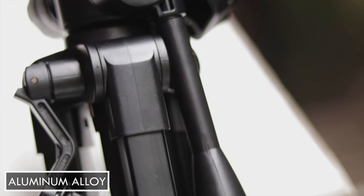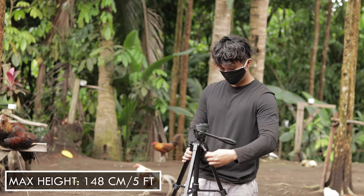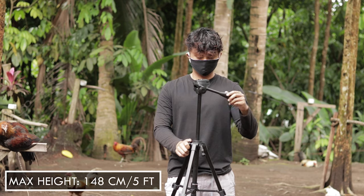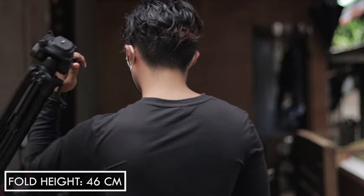This tripod is made of plastic and aluminum alloy, which is very durable and sturdy. The maximum height of the tripod can reach up to 148 centimeters, or around 5 feet, and a folding height of 46 centimeters, which is very easy to carry around.